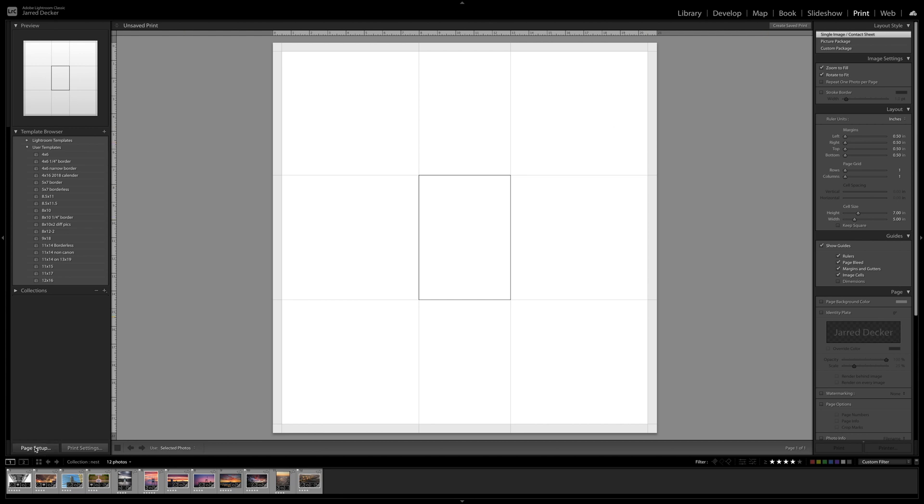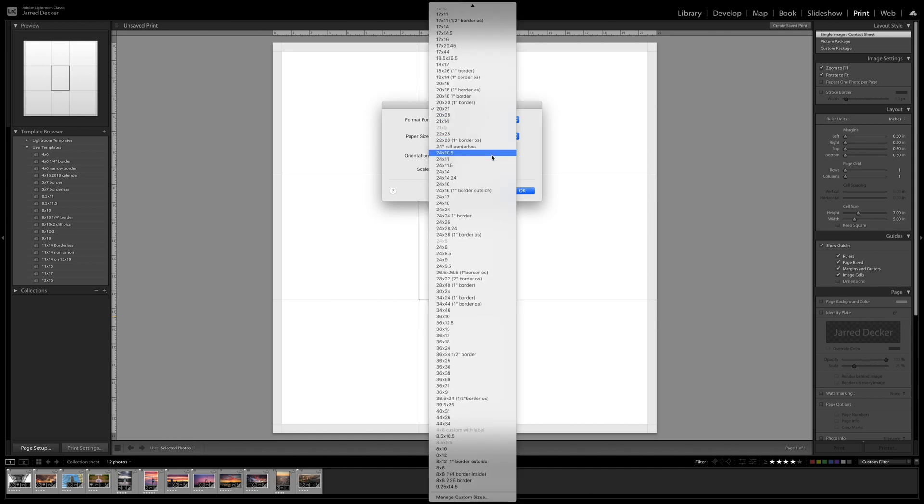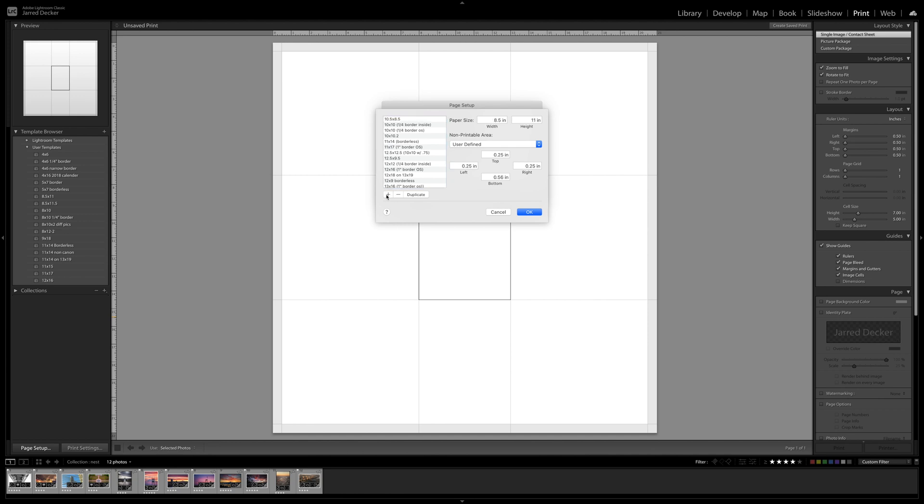You're going to hit page setup, select Canon Pro 4000 USB, then go down to manage custom sizes and add a new one with the plus sign. Go down to untitled. This is going to be three photos by four photos for the 12 photos at five by seven, so that's going to be 20 by 21 inches.